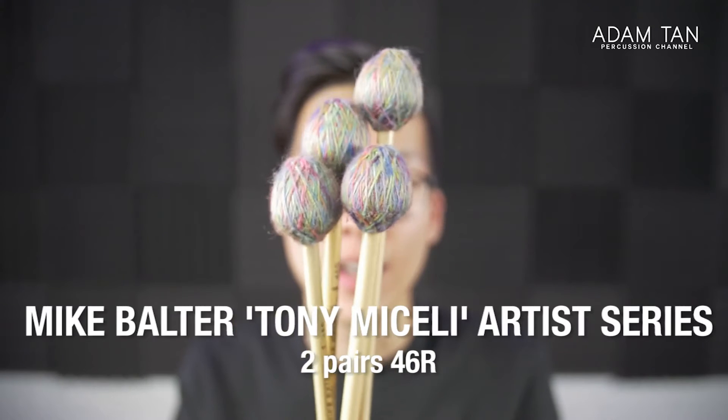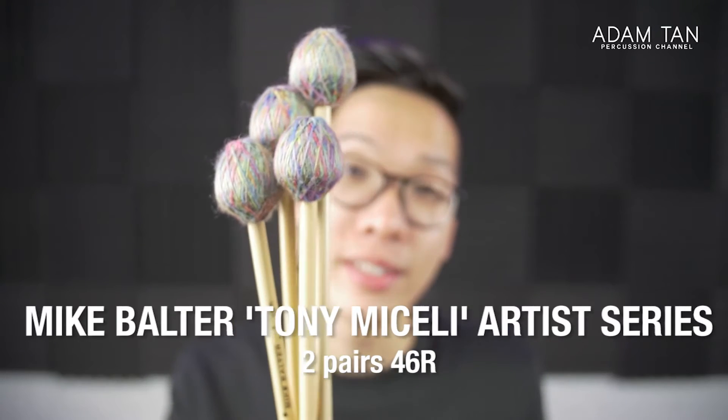On the topic of Mike Bolter, these are some of their best creations: the Mike Bolter 46Rs, otherwise known as the Tony Miscelli series. Tony Miscelli is basically a vibraphone artist — kind of like Dave Friedman and those guys. These mallets are really nice to look at but they also sound incredible: a very warm sound that is also very sharp and attacking when you need it to be. Given that I only use one set of vibraphone mallets, I think these are great.